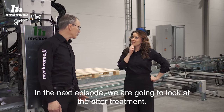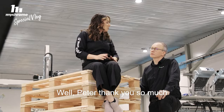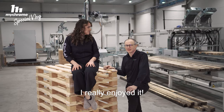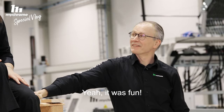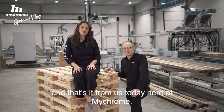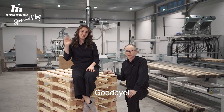In the next episodes, we are going to look at the after treatment. Well, Peter, thank you so much for the sneak peek of this special pallet production line today. I really enjoyed it. Yeah, it was fun. And thank you guys for tuning in. That's it from us today here at MyChrome. Goodbye, bye.